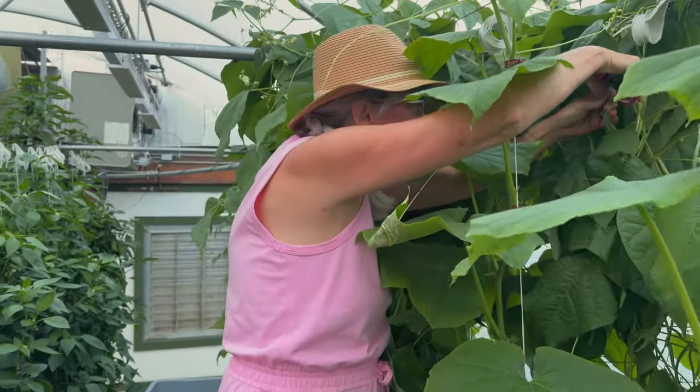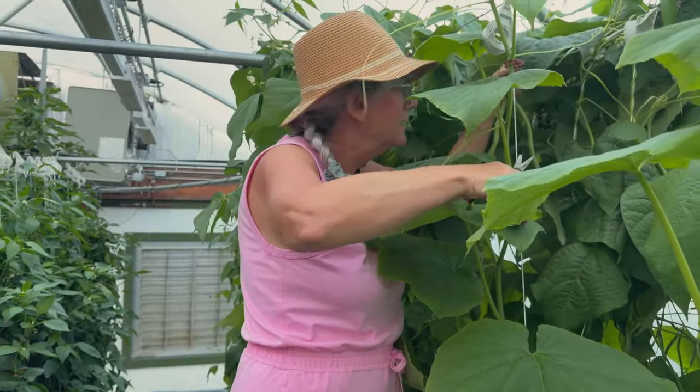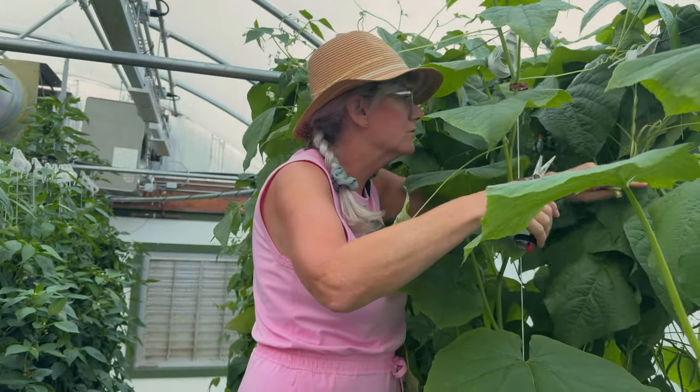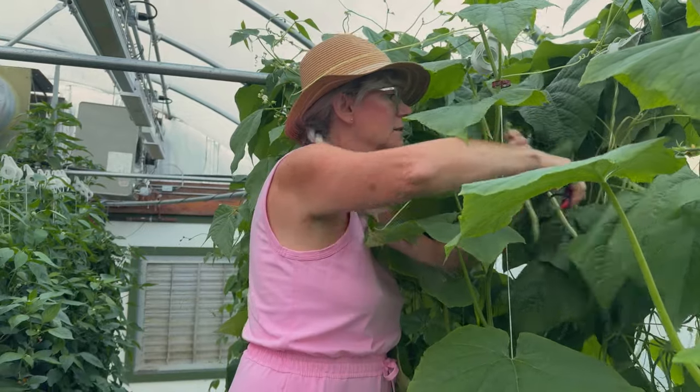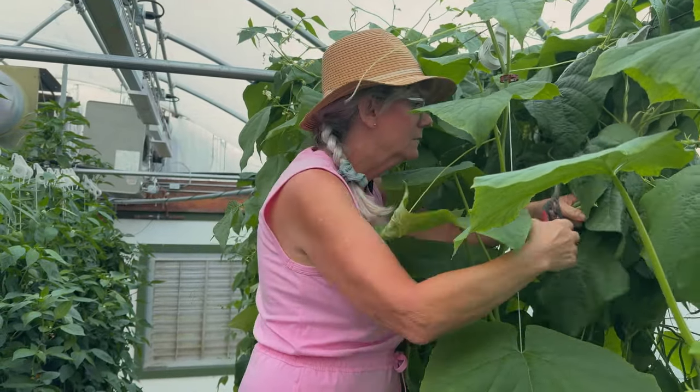You probably noticed that I'm using clippers. I don't want to hurt my plants and pull on them and break off branches because those are the potentials for more beans. So it's better to take your time, clip them off, and get multiple harvests.